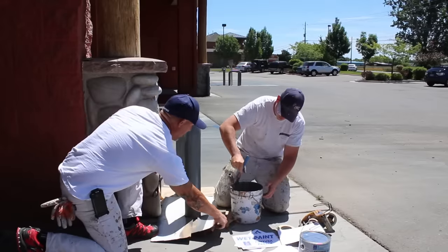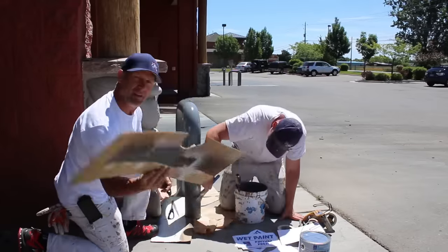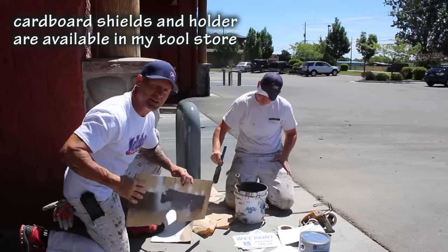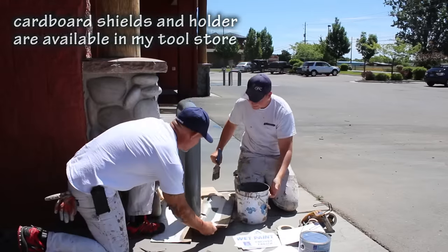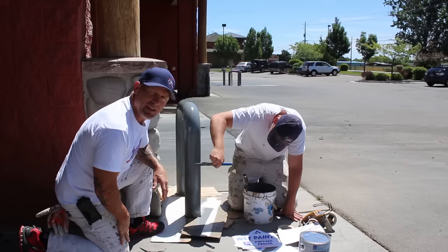We came up with a pretty simple handy trick — I just took some cardboard shields and cut a circle out of them. That way we don't have to sit here and mask around each one of these posts. We just set our cardboard shields down, paint around the post, and then move them to the next spot. Nice nifty trick.